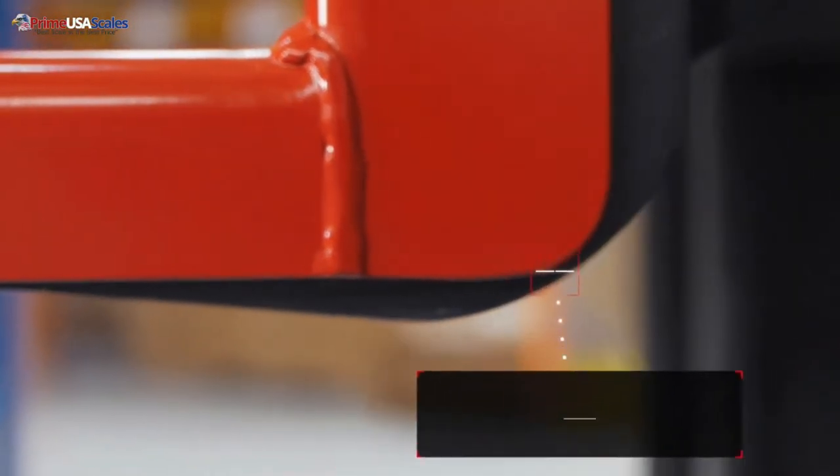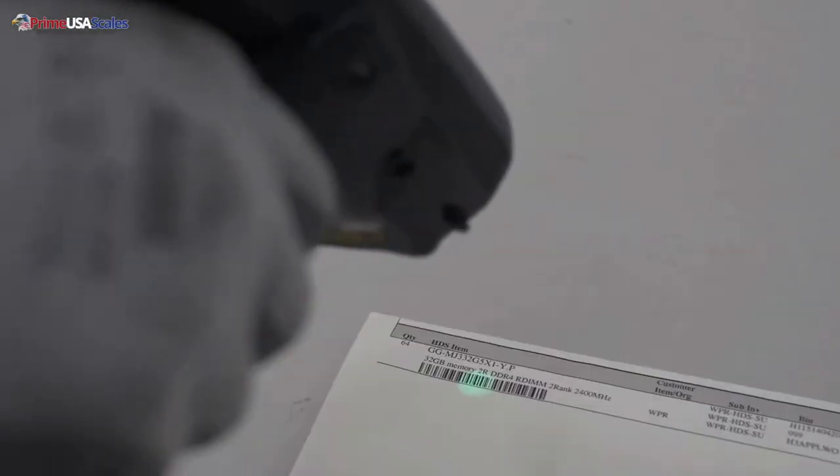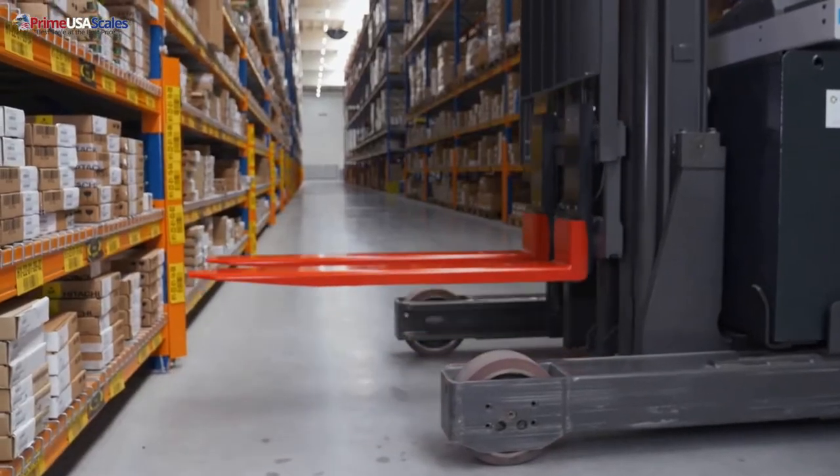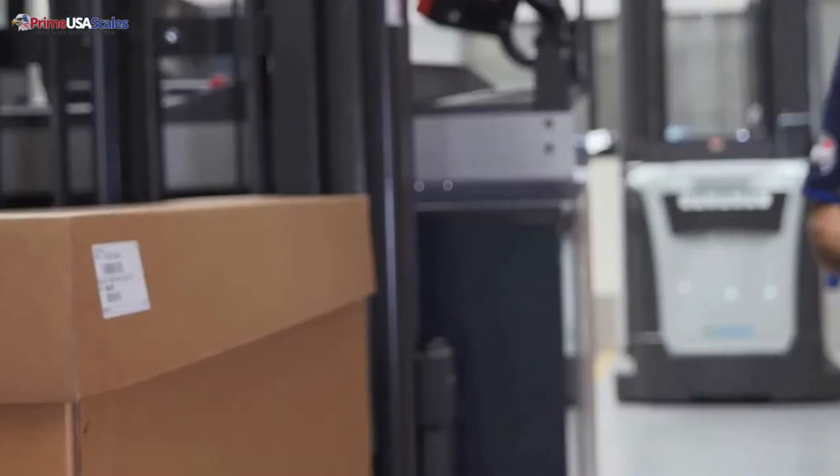The app allows you to track the weight, the day, and the time so that you always have a record of all of your weights. This system will come with our two-year manufacturer warranty.